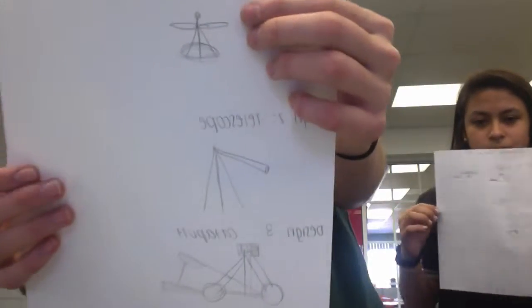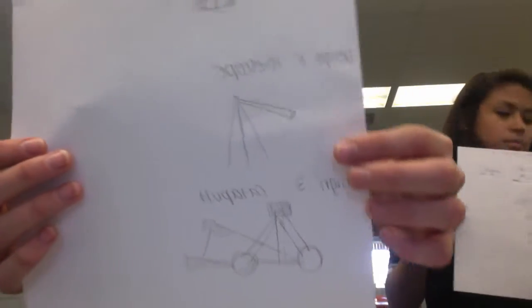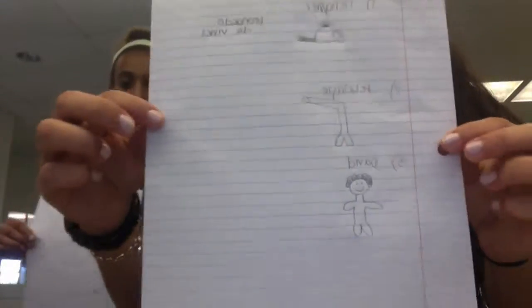My three are a helicopter, a telescope, and a catapult. My three are a helicopter, a telescope, and David by Michelangelo.